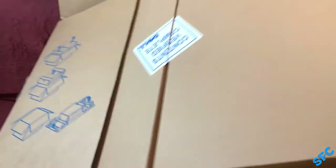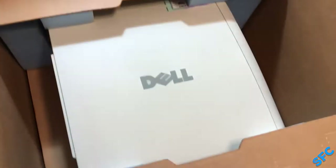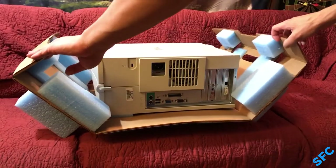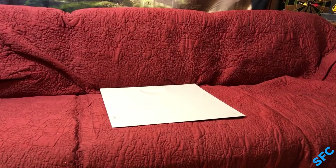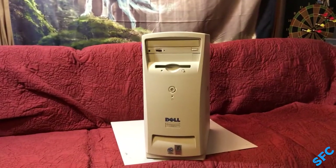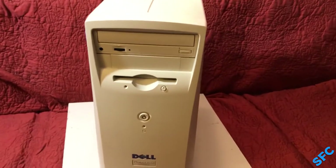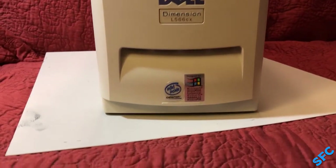Now onto unearthing the main event — to free this magnificent device from its cardboard and foam prison for the first time since it was packed almost 21 years ago. Here it is, in all its glory: the Dell Dimension L566CX. Small in stature, and power, and appeal to most collectors, but a much welcome addition to my hoard.